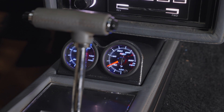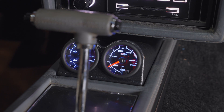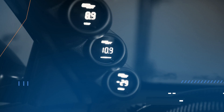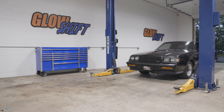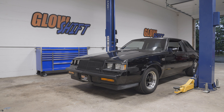In this Glowshift gauges installation video, we'll show you how to install a Glowshift 7-Color Series oil temperature gauge into your vehicle. For the purpose of this install, we'll be using a 1987 Buick Grand National to install our gauge.